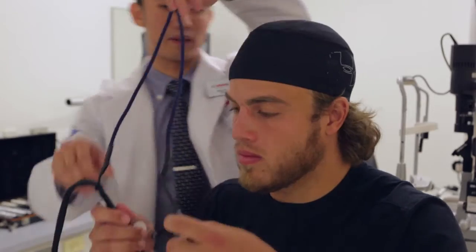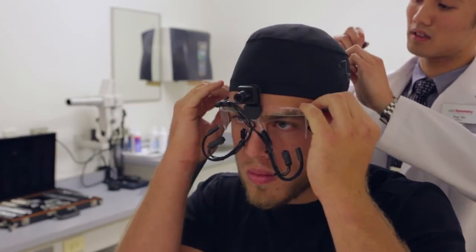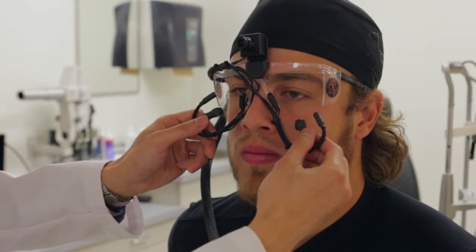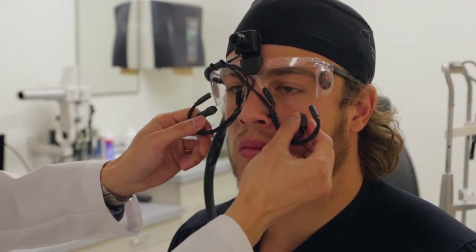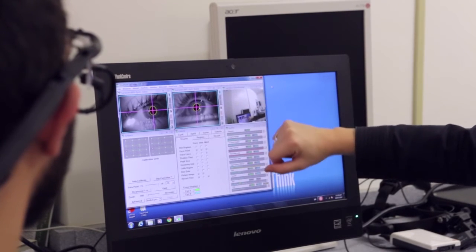The last piece of big equipment we use is an eye tracker. It allows us to track where the athletes are actually looking — the position of both their eyes as well as what they're looking at. There are three cameras on that system, and we can have athletes or anyone wear that when they're performing a task to see what they're looking at and how they're collecting the visual information they're using.